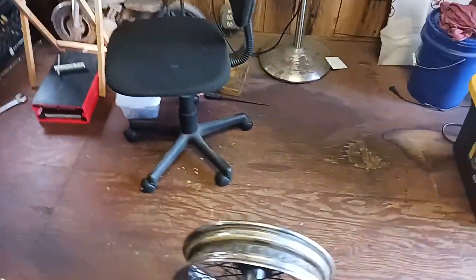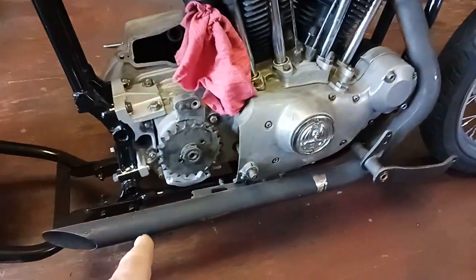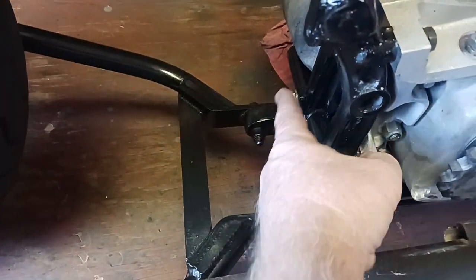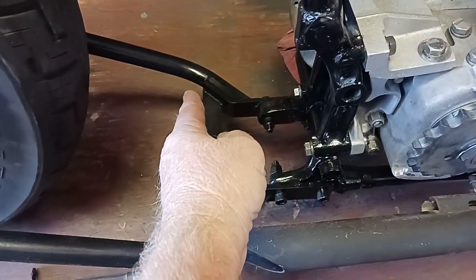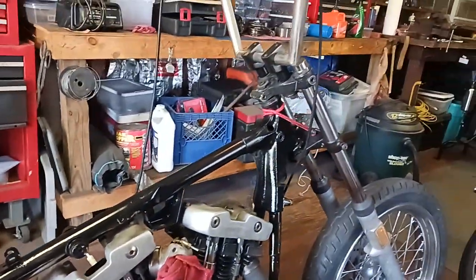I've got an ignition switch — I've got everything pretty much. The hardest part right now is going to be figuring out the battery box. I think they make one with a bracket that bolts to these two bolts right here for the motor mount, and it also has a tab on it for the fender. So that's the third thing — I gotta get a seat, a fender, and a longer chain, and I think I have pretty much everything else.